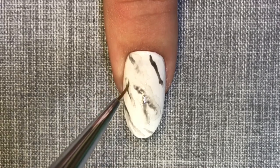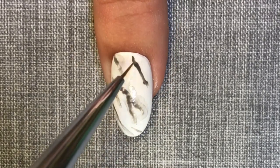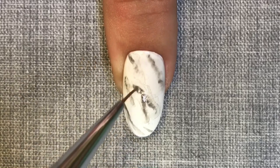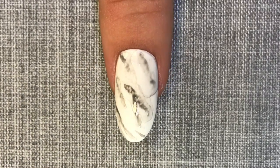You don't want it to look too neat — sometimes the messier it is, the more realistic it looks. When you're happy with how your design looks, cure this layer in your chosen C&D lamp.